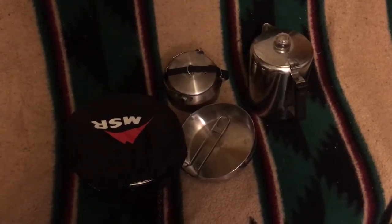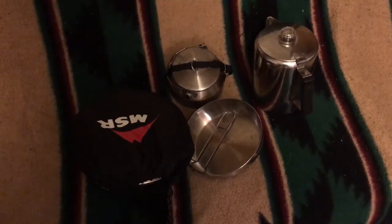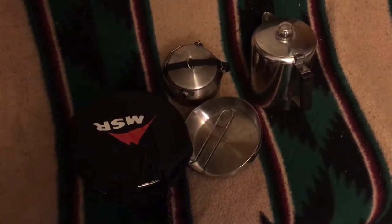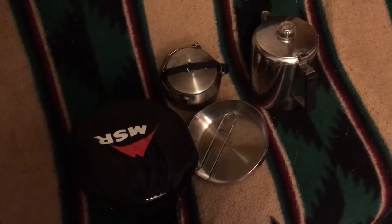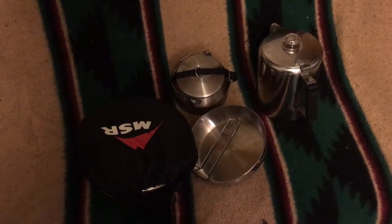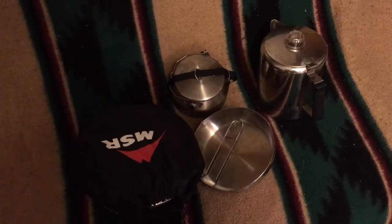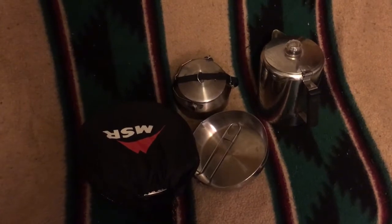One of the downfalls of the Alpine 4 — there are a couple in my opinion — is that it does not come stock with a skillet. What I've been doing up until this point is using the Alpine skillet. I picked up one of those, like you see here in this image. It's a small, about 8-inch skillet with a removable handle, and it fits inside the Alpine 4.